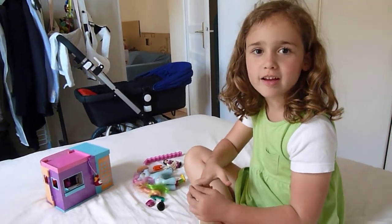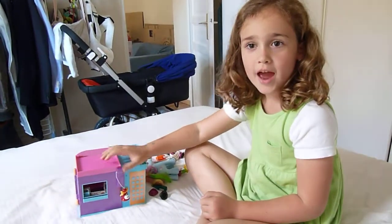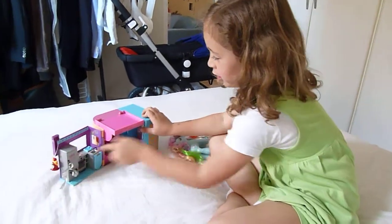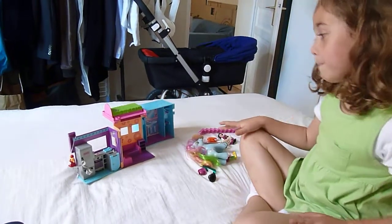Hello guys, Disney Collector here with Barbie's new little toy house. Let's get it done and let's open it up. There's the kitchen, the bed, and the bathroom.